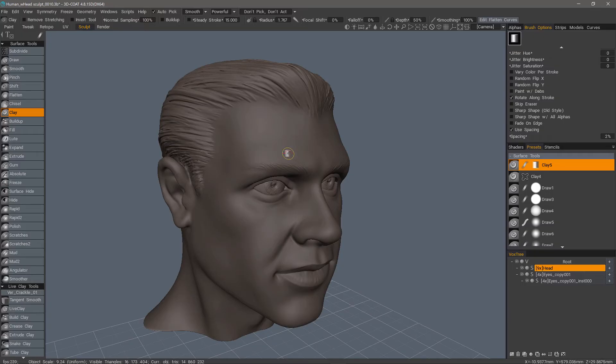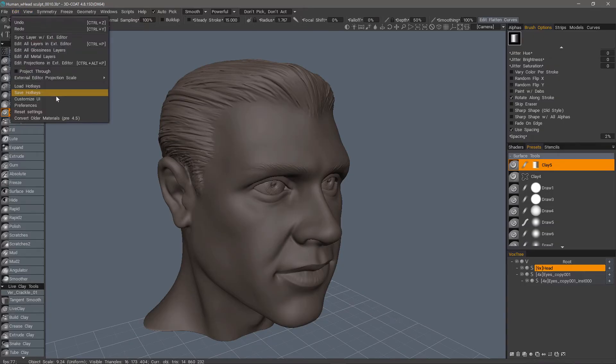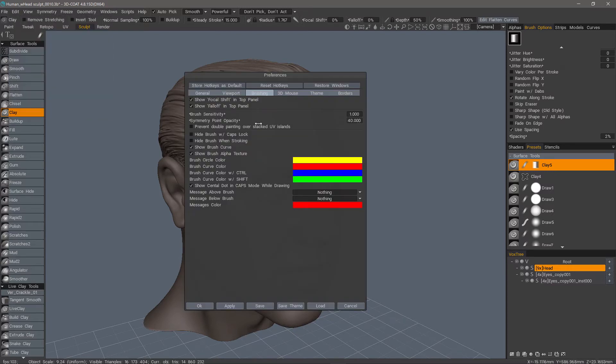Back in 3D Coat, if I go to the Edit menu under Preferences and go from the General tab to the Brushing tab, you'll see a parameter for brush sensitivity. The default value is set at 1.